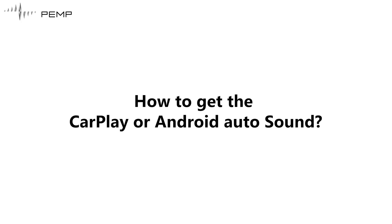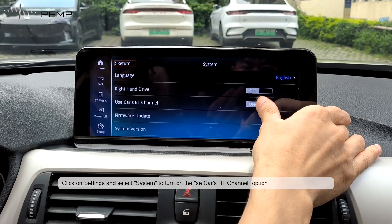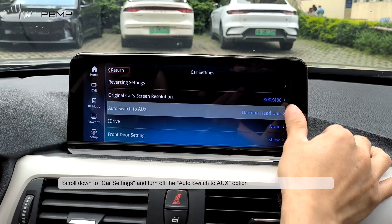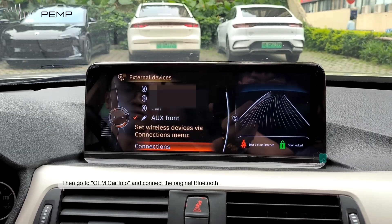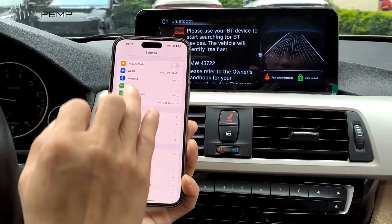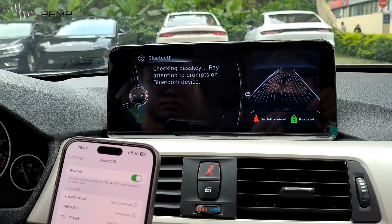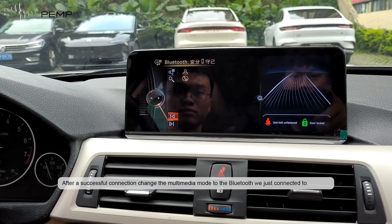Once the installation is complete, let's see how to get Linux sound. Click on settings and select system to turn on the SE car SBT channel option. Scroll down to car settings and turn off the auto switch tool option. Then go to OEM car info and connect the original Bluetooth. After a successful connection, change the multimedia output to the Bluetooth we just connected.